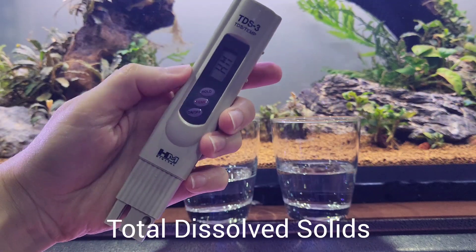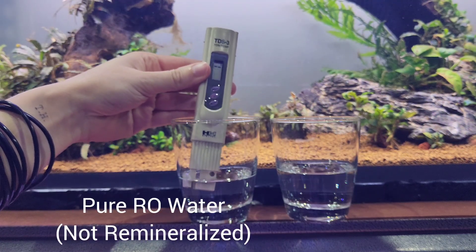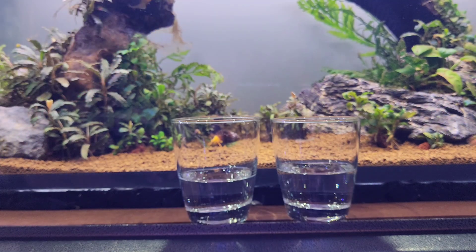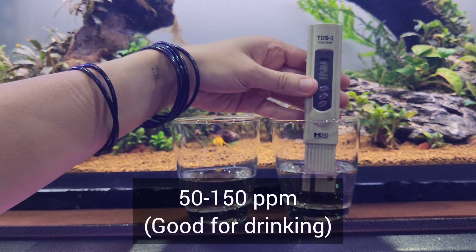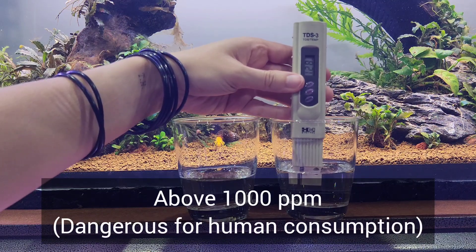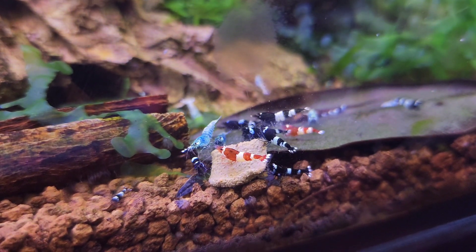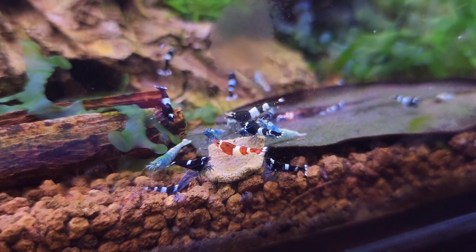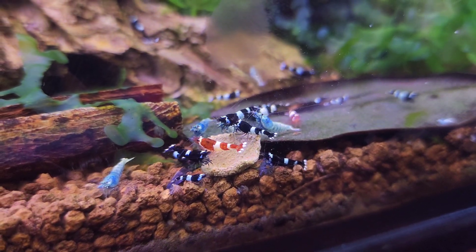TDS stands for Total Dissolved Solids. This measures the total concentration of dissolved substances in water in parts per million, but you have no idea what these substances comprise of — they can be anything from sodium, chlorides, and potassium to copper, ammonia, and nitrates. Generally, tap water is good for drinking when the TDS is between 50 and 150 parts per million, and water above 1000 parts per million is considered dangerous for human consumption. Your tap water might have a TDS of 60, which seems low enough, but you have no idea what that consists of or how it'll affect your shrimp. It is a massive gamble — not only are you risking the lives of these creatures, but you'll also end up spending a lot more money in the long run trying to keep them alive.